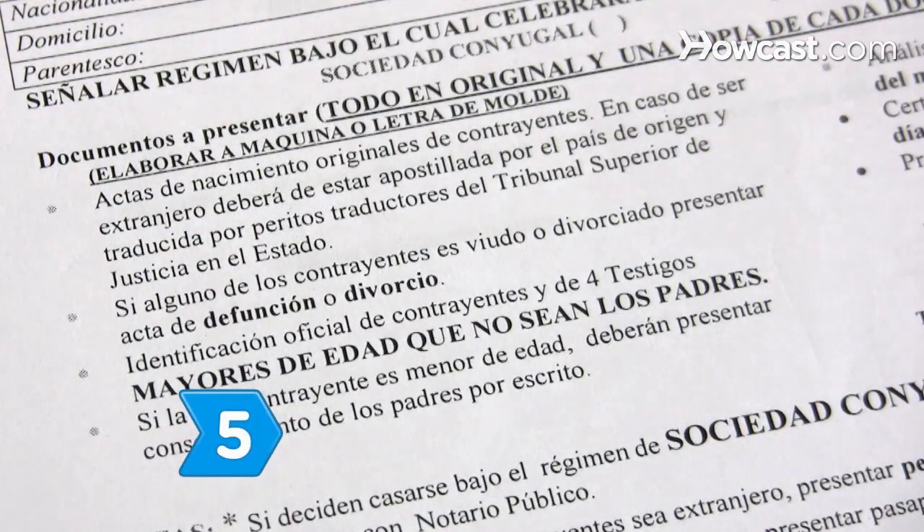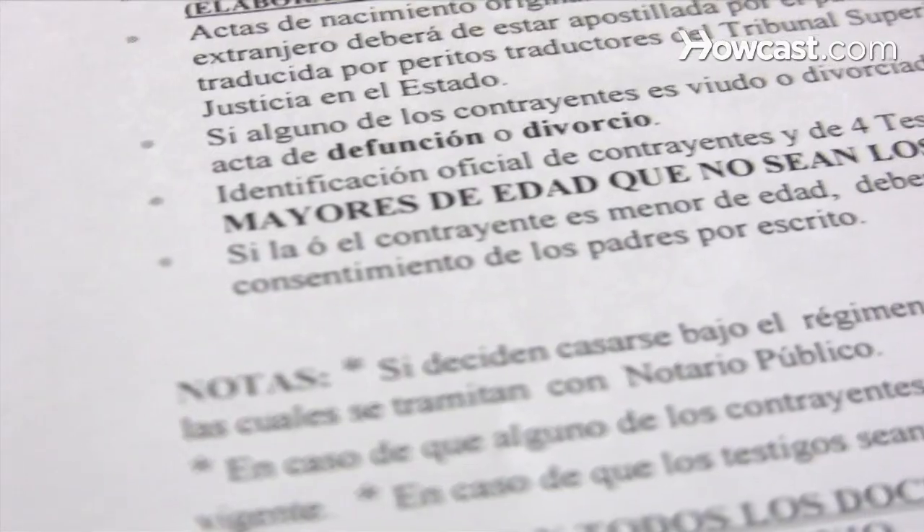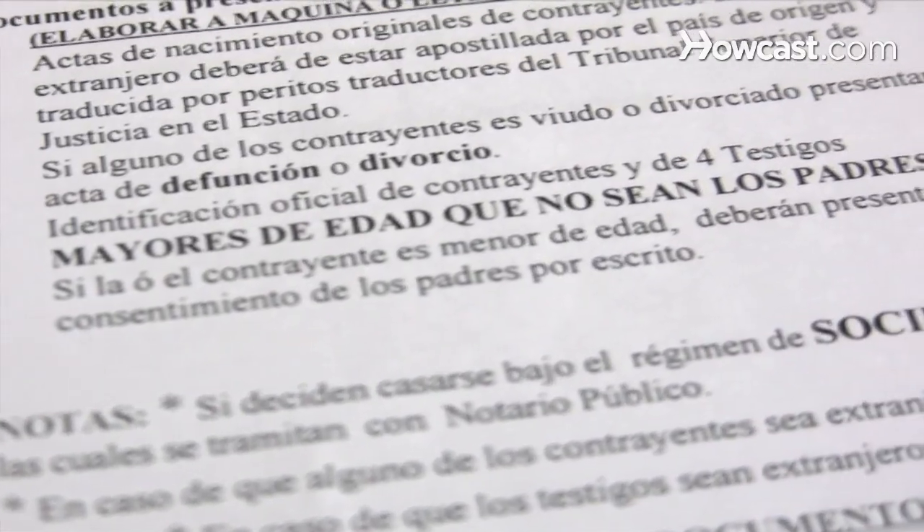Step 5. Ask whether there are special requirements for a religious ceremony versus a civil one, and whether you will need witnesses. Now you can plan your ceremony.